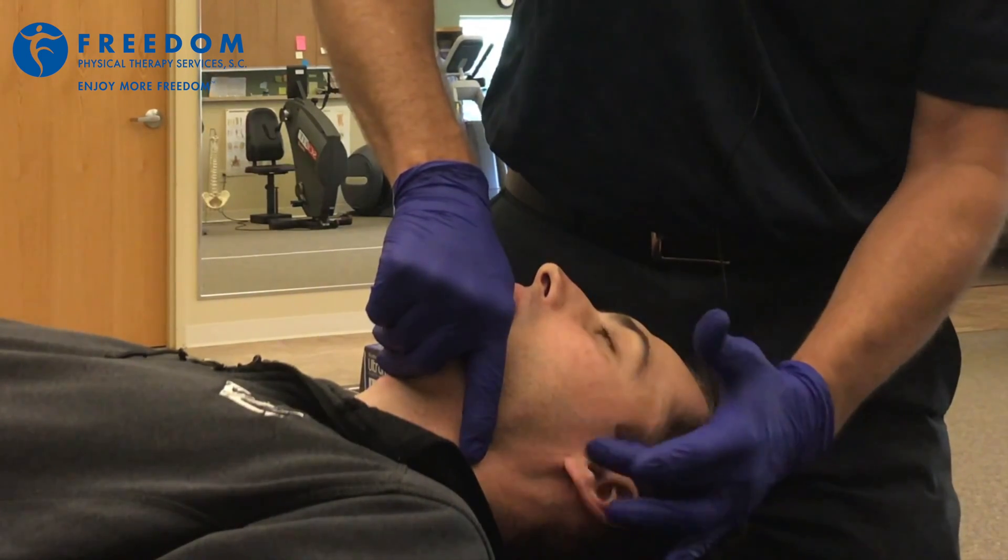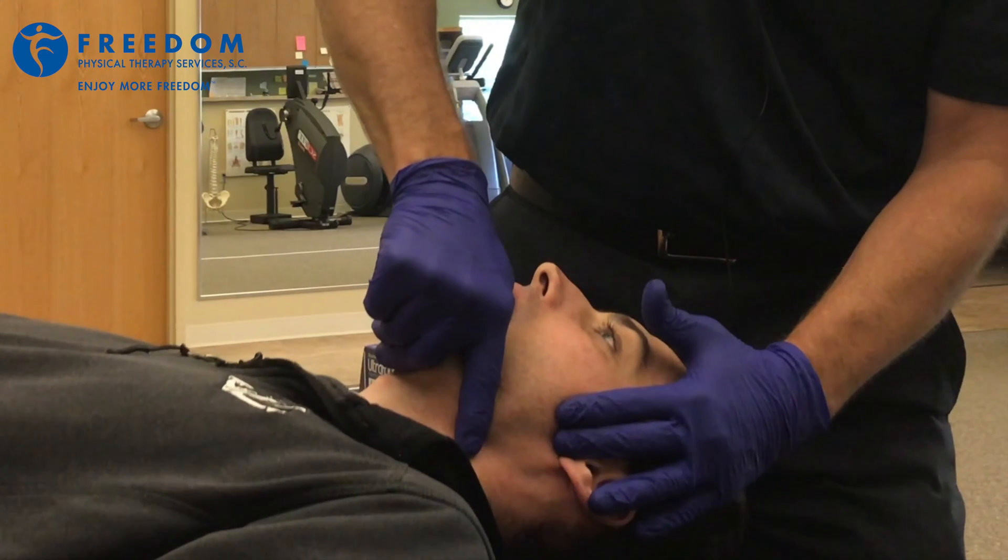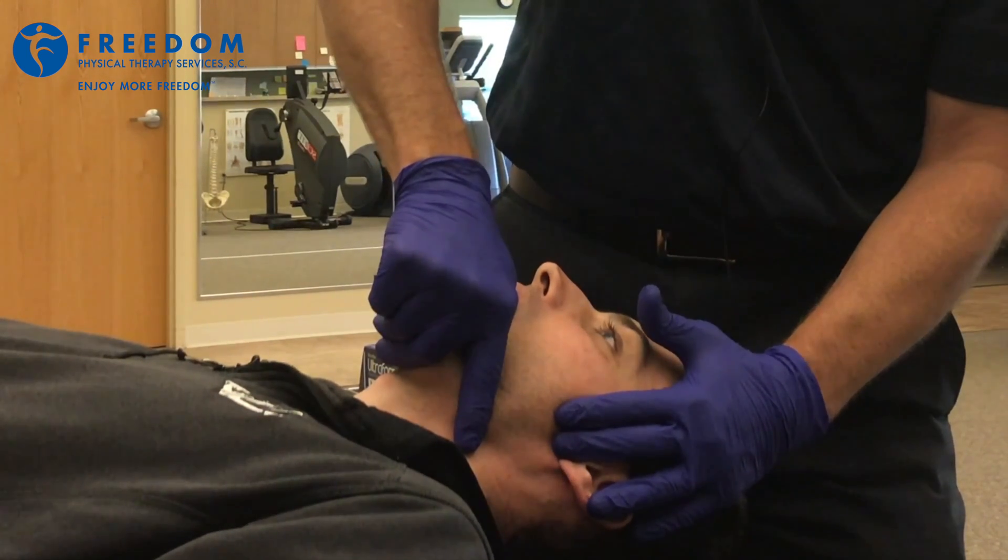Initially when a person opens their mouth, there's rotation that occurs along with a little bit of translation. So, nice and simple.